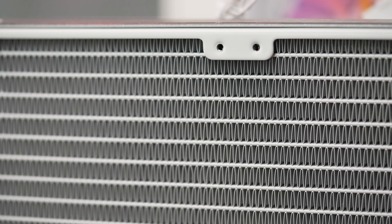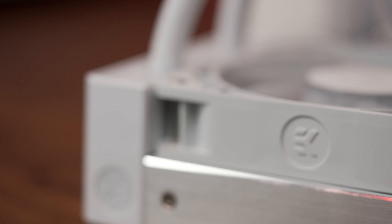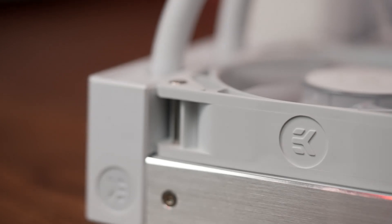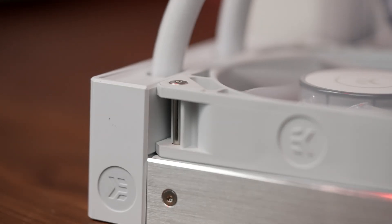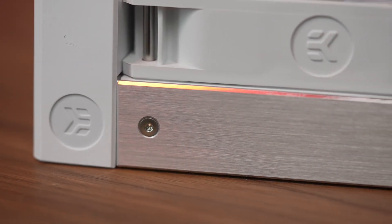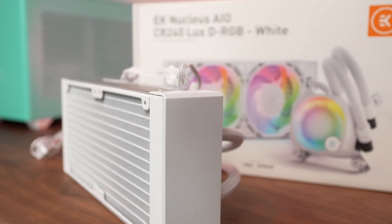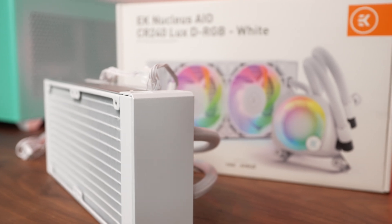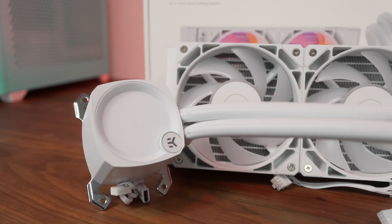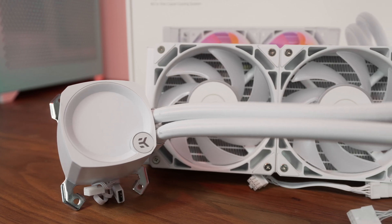The radiator itself is a very reasonable 27mm thick unit with brushed aluminum side panels. Another aesthetic choice you'll notice is that the radiator cover extends beyond the thickness of the fins to match the height of the unit. So instead of a blocky shape when viewed from the side, it's a lot more streamlined with that L-shaped cover. Some of you will have this in a top mount where the side of the rad is visible, and this detail really finishes off the look.